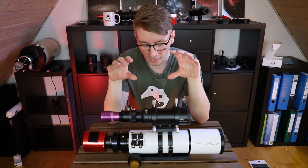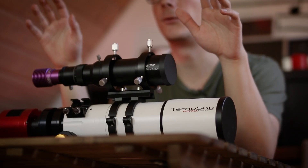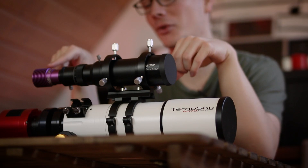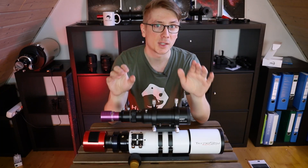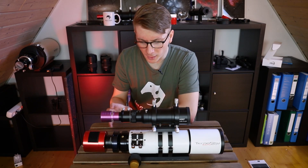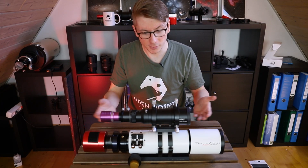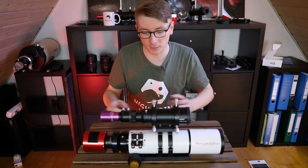This small and compact guide scope comes with everything you need, except maybe a main scope and a guide camera. Let's go over the specs real quick. Whenever I try to make a review there are lots of things I could talk about with a big telescope, but this is just a guide scope.